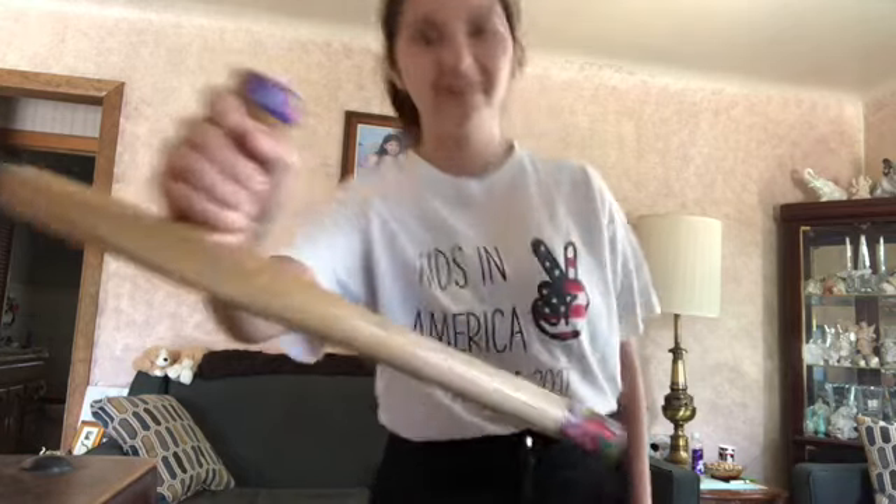Hey guys, welcome to Crash Course Little Big History — a knock-off of Crash Course Big History. Today we will be focusing on my friend the Tunfa. It is an Okinawan wooden weapon used for self-defense.